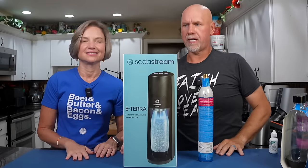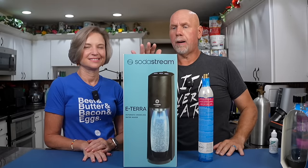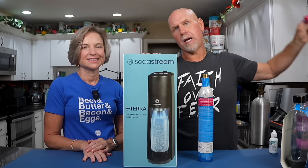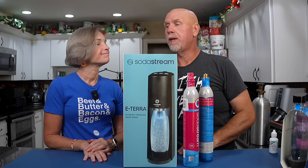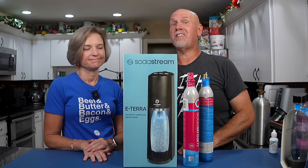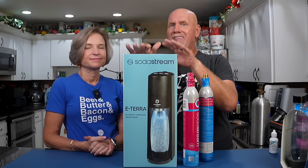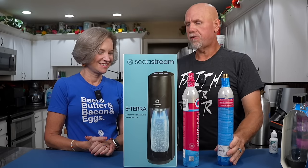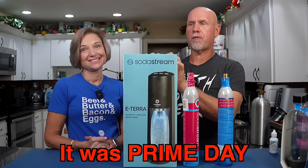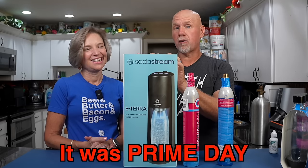Let's talk about the differences. This is the old machine — it uses this blue bottle. We have the brand new SodaStream E-Terra. This one uses these pink bottles. When we did the first video, the Terra was out there using pink bottles and we said you cannot use it — we actually bought it and had to return it. The old one was called the Fizzi, and then there was the Fizzi One Touch which was the electric version. This is the electric version of the Terra. I like the electric version because you press one button and it makes all your fizzies. We bought this on Black Friday — it was a great deal at $129.